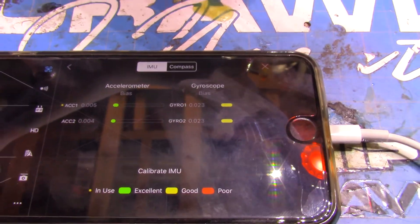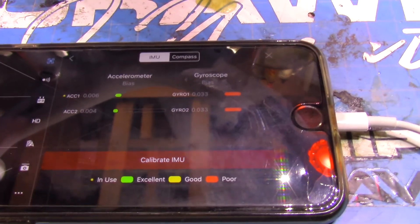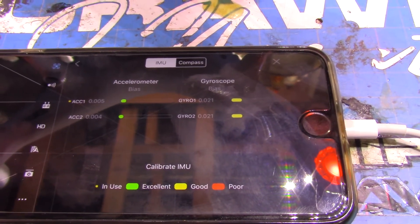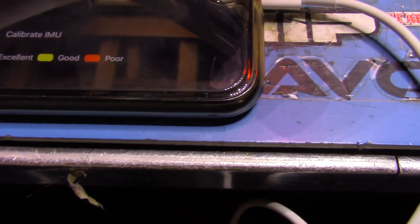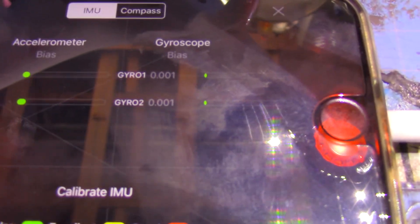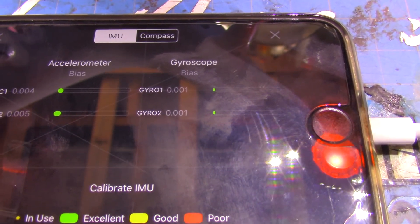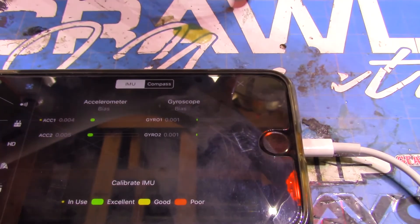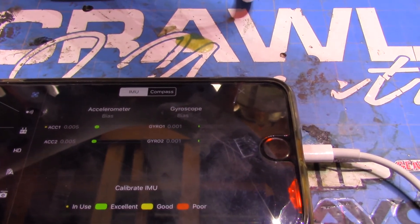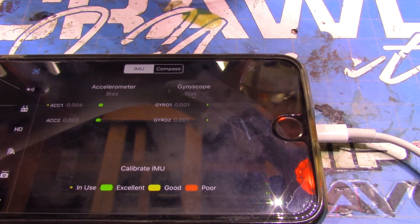Those are the problems I'm having and I'm going to try to get this thing replaced without having to go through RMAs and refunds and paying for shipping back. You can see that eventually it settles down, but obviously that's not a normal startup sequence, and those gimbal sounds and the way it hangs isn't normal. Anyway, that's it — just wanted to do a quick little video on it. Thank you.